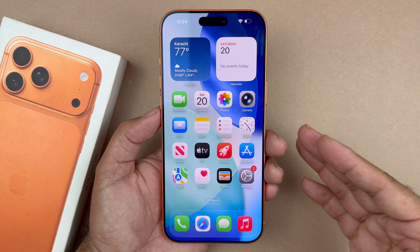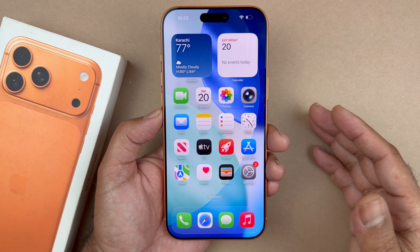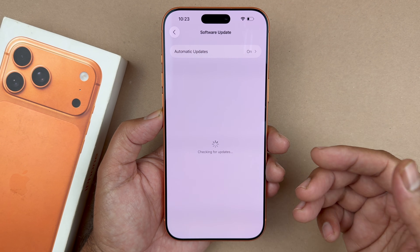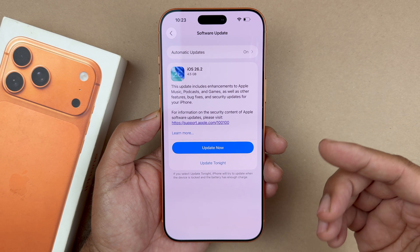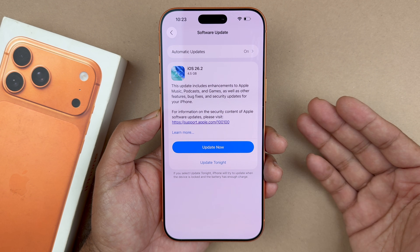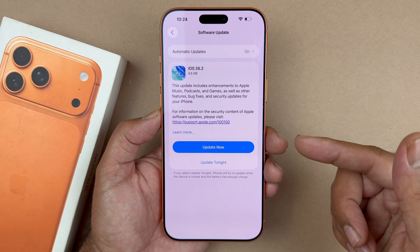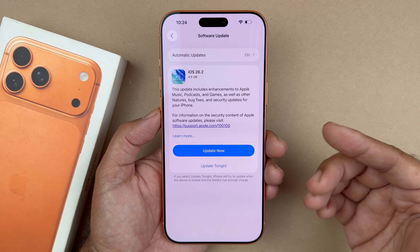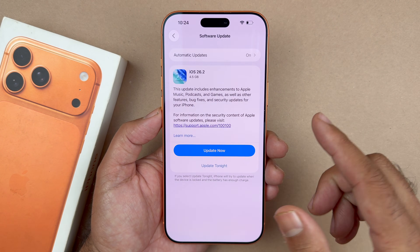It's always good to update your phone to the latest version. With iOS 26 that came out, if you go into Settings, then General, then Software Update, there is a new update available. Things like camera freezing on the iPhone 17 Pro models and touchscreen issues where it's unresponsive in certain circumstances will be fixed with updates.